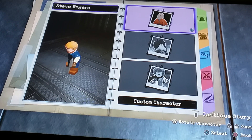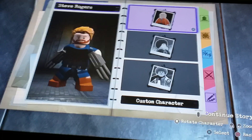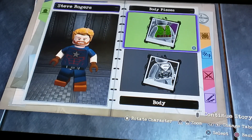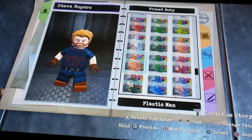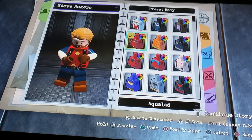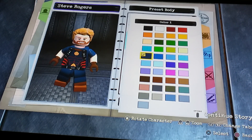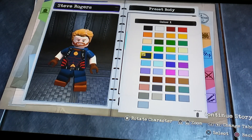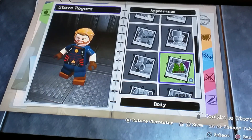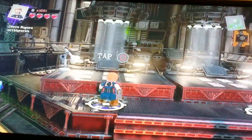Hey guys, today I'm going to show you how to make Spider-Man in Lego DC Supervillains. You're probably wondering why I'm on Captain America — I want to change him a little bit. I'm changing the torso, and in my opinion this just looks better. He has everything that Captain America has. Now I just want to make that quick adjustment, so now we can move over to Spider-Man finally.